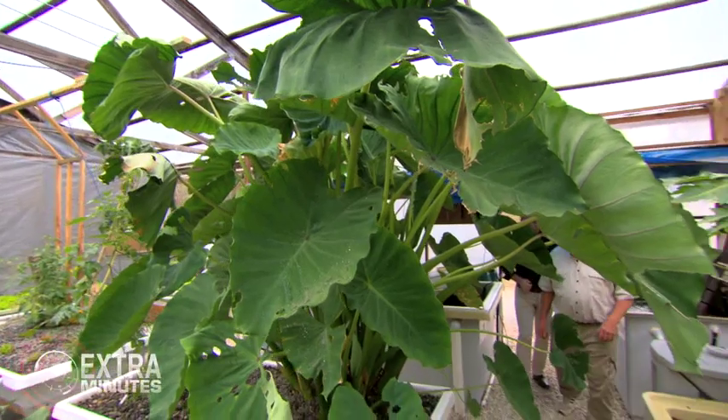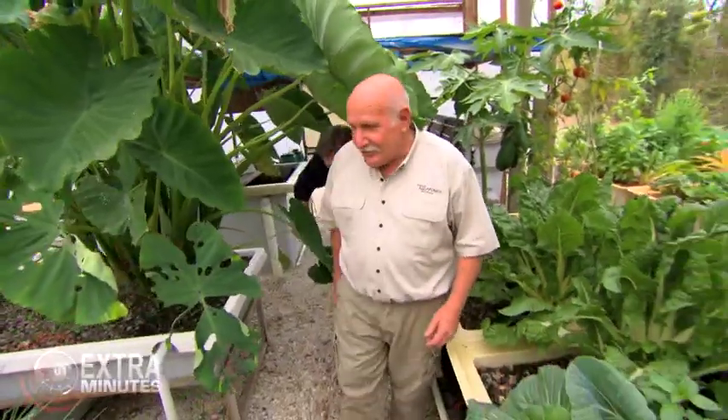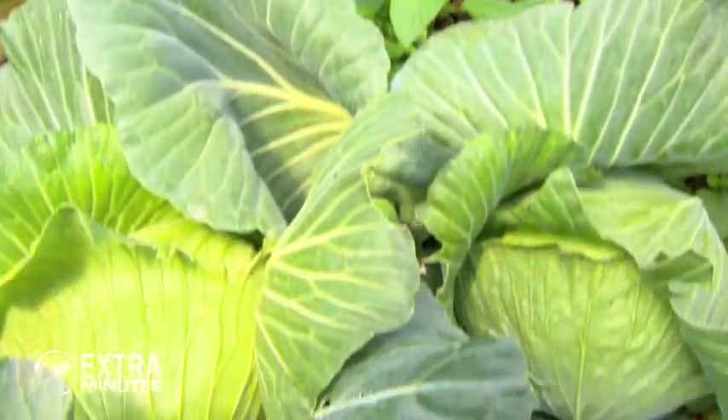This is quite a greenhouse you have here. Yeah, well it's all a bit like the African jungle isn't it? But it's all stuff that you can eat, which is good. What are you growing in here? It looks like everything. Well we've got all sorts of stuff, cabbages and tomatoes, silverbeet, just about everything you can name. Anything that grows above the ground that's edible we can grow.